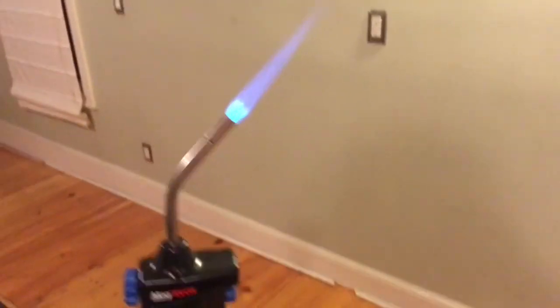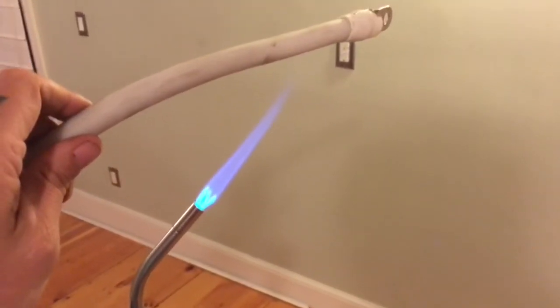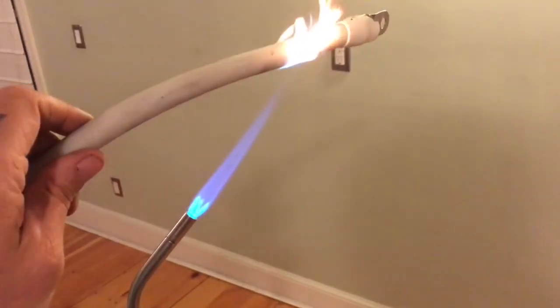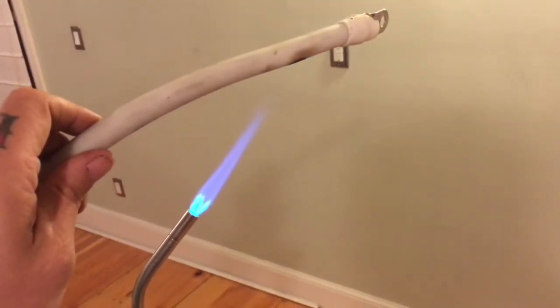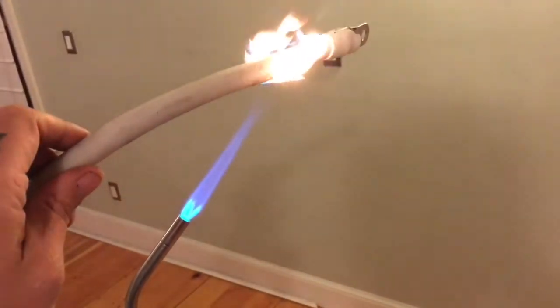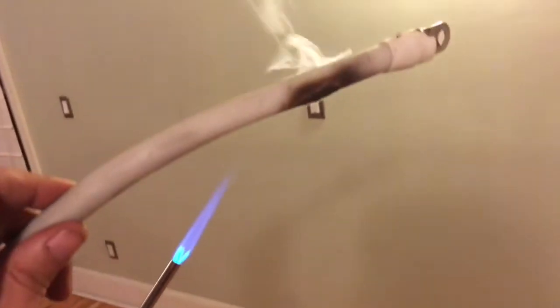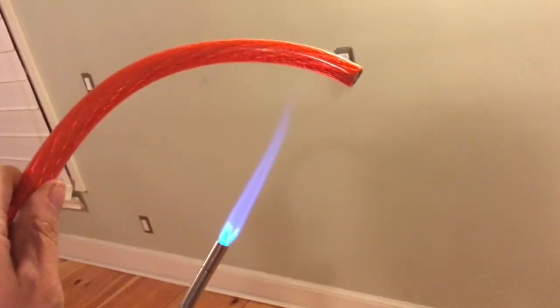We got the torch going. We're gonna take this first sample and use this, hold it somewhere around there, and we'll see what happens to it. Oh, look at that guys.